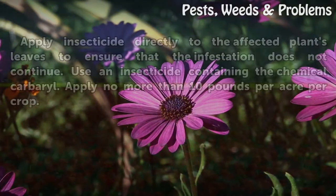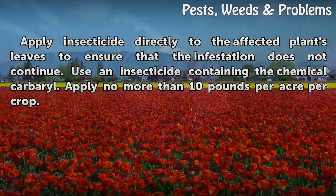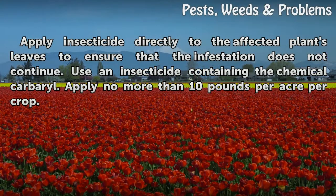Larvae also have two large spines on their backs. Apply insecticide directly to the affected plant's leaves to ensure that the infestation does not continue. Use an insecticide containing the chemical carbaryl, and apply no more than 10 pounds per acre per crop.